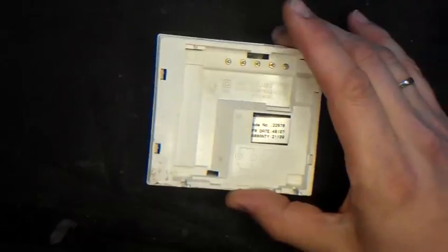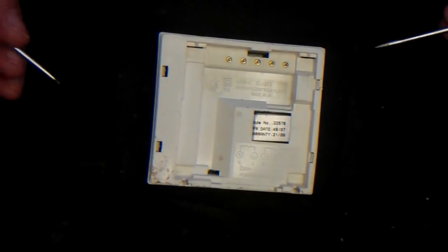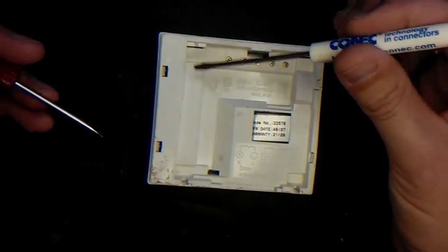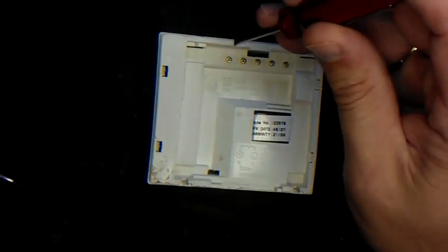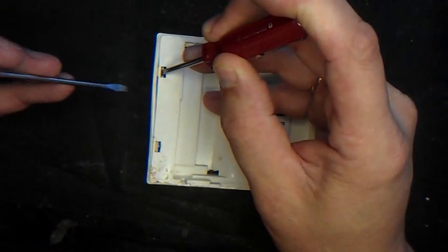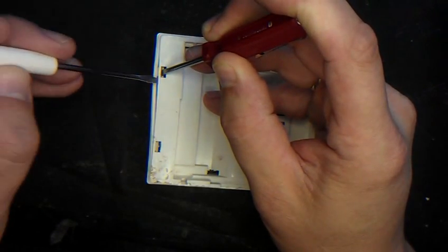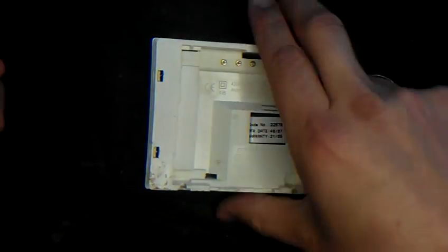First up, you need to look at the back of the Digistat. You'll see that there are four clips, two on either side. From my experience, the easiest way to open it is to attack this side here first. Just put your flat-bladed screwdriver into one of these recesses — don't push it all the way in, just a couple of millimetres — and gently ease the side open. You'll see there's a gap. Slide your second screwdriver in there and it pops open.